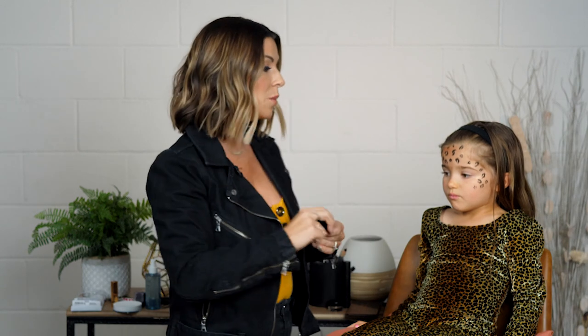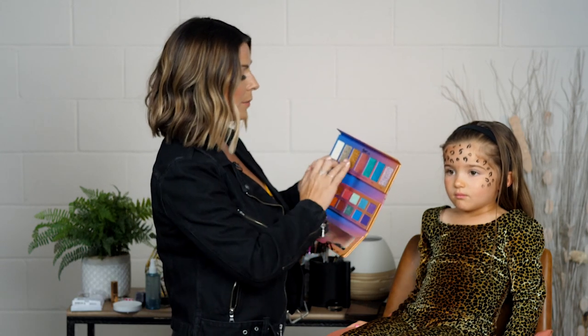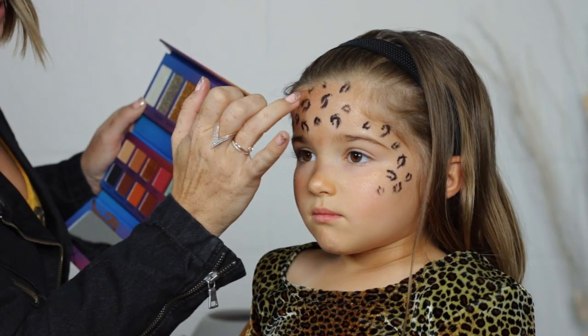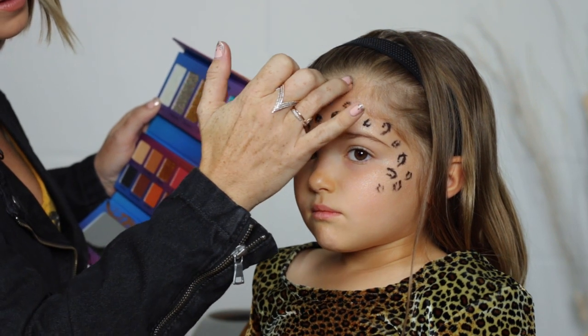Now that you have your spots on, you can always add more later, and some of them you can define more with a little bit of liquid liner. But now it's time to add a little bit of glitter and dimension to the spots to make them even more fun. You can use a glitter liner if you have that at home, you can use loose glitter — I'm going to use this palette glitter. I'm going to alternate between two colors and just use my finger, taking a little bit of gold and adding it to some of these spots.